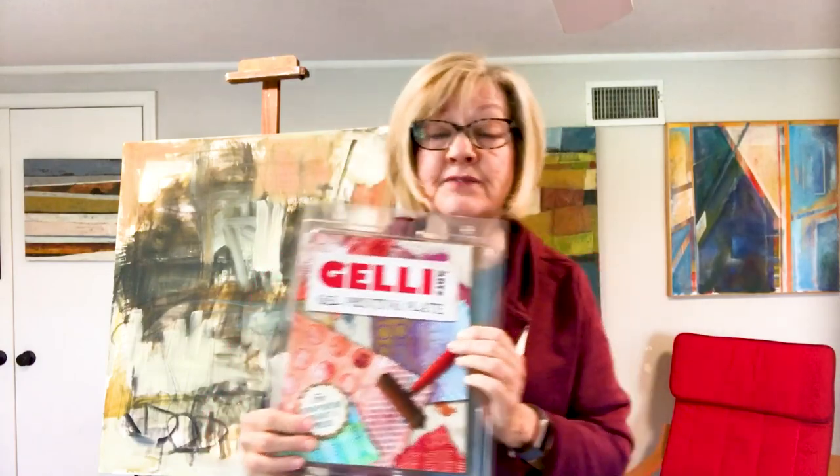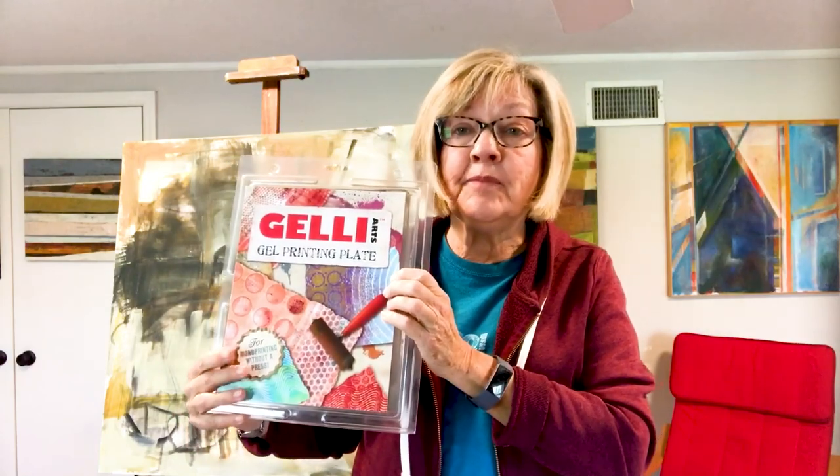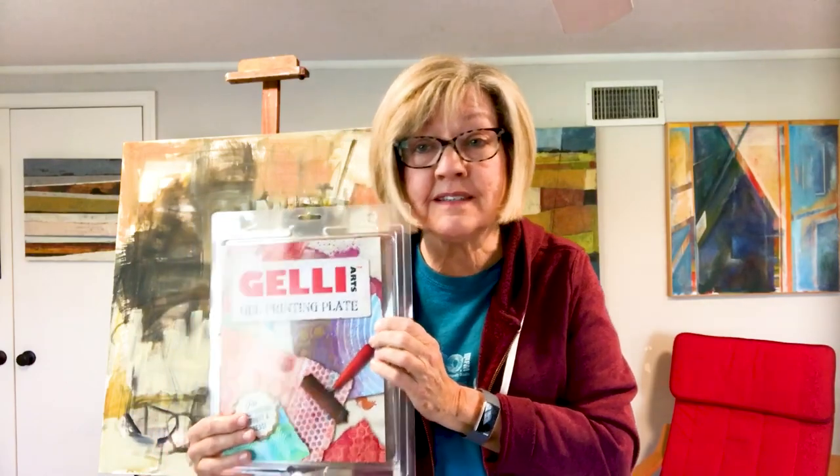Hi everybody, thank you for joining me today. We're going to talk about how to print with jelly plates. I'm going to show you a recipe on how to make your own jelly plate. We'll also look at jelly plates you can purchase, which come in different sizes and shapes and are pretty easy to find. We're going to look at techniques you can use and how you can use this in your own art projects. So let's go ahead and get started.